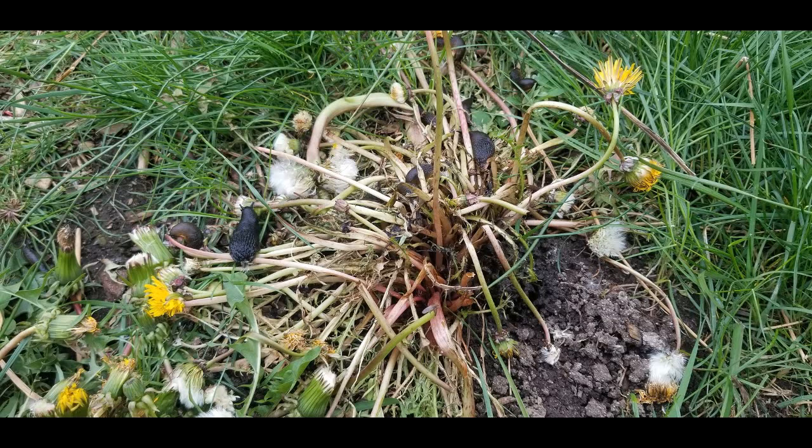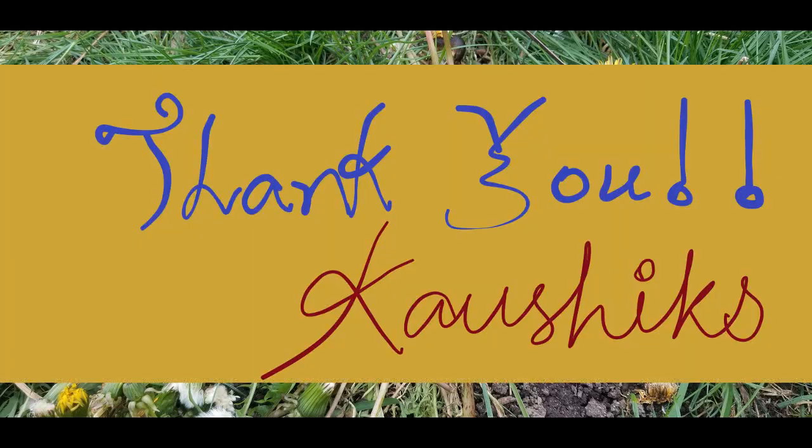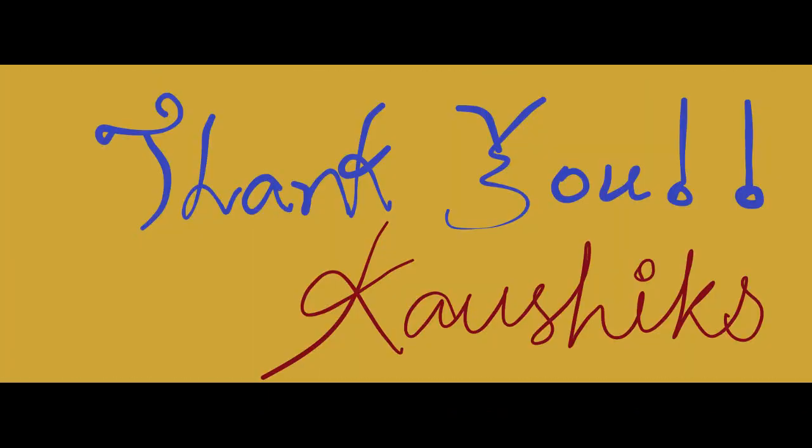A group of slugs is called a cornucopia, and here I see a cornucopia of eight slugs. How many can you spot? Leave your answer in the comments below if you like. Thank you for watching this video. We had fun making it. I hope you liked it. Leave your comments below — we would like to hear from you. Please subscribe or like our channel for more such videos.